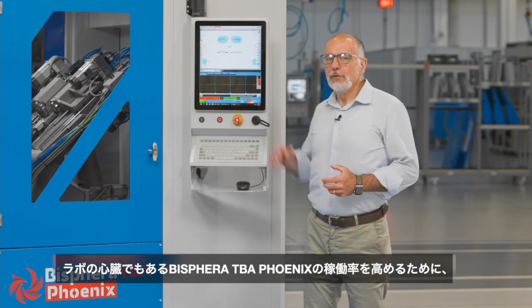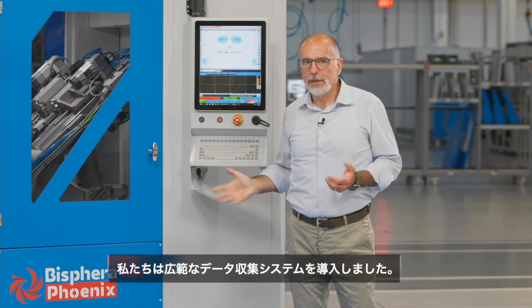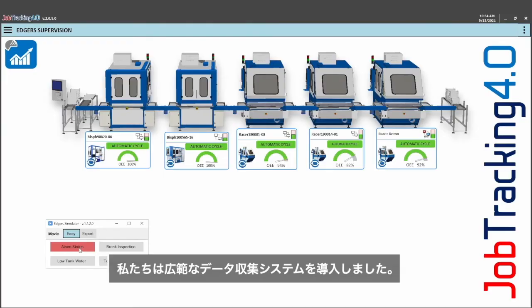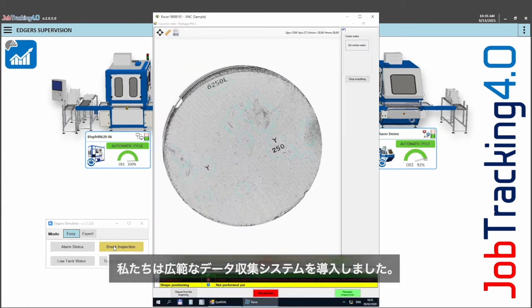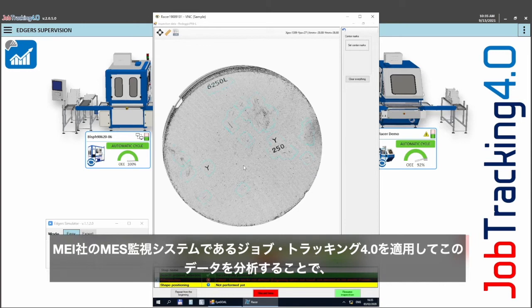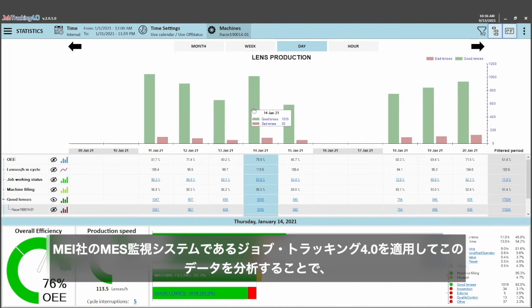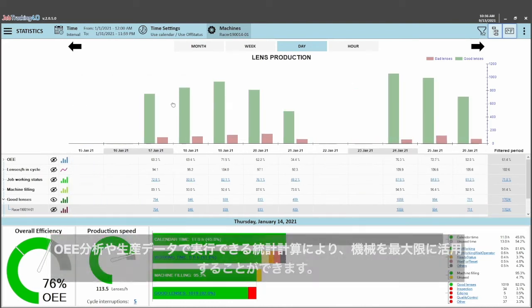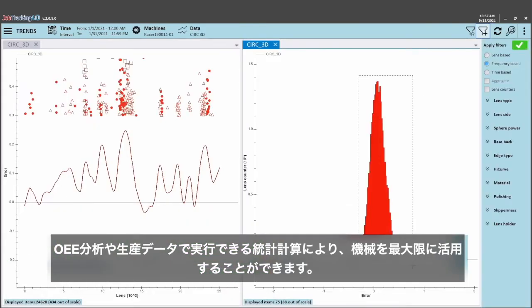In order to improve the performance of the new Bisfera TBA Phoenix, which is, as all MEI equipment, extremely strategic inside the lab, we implemented in the machine software a data collection application. Through the analysis of the data, the application Job Tracking 4.0 — the MEI MES lab supervising system — allows maximizing the usage of the equipment through OEE evaluation and performing any sort of statistical analysis of the production.